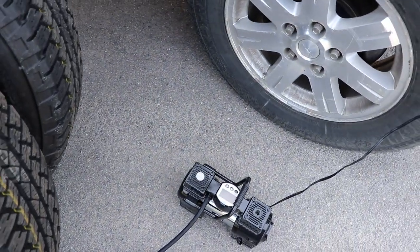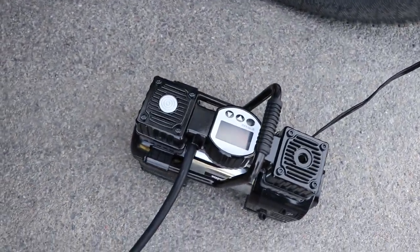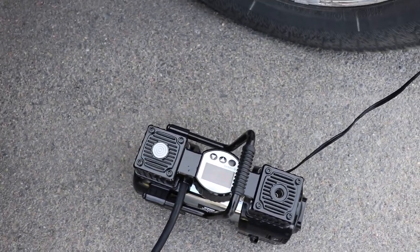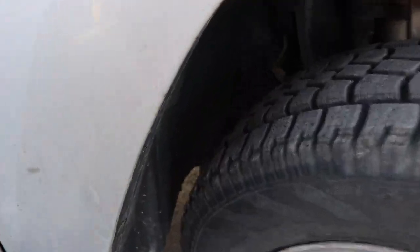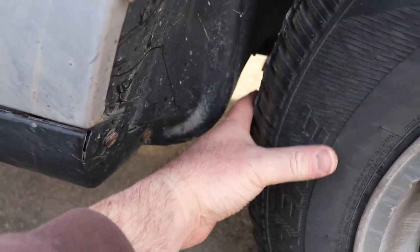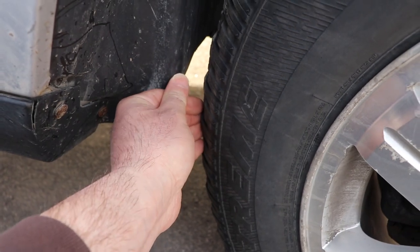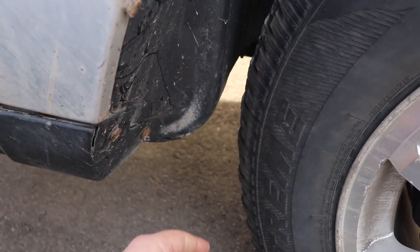I'm just pumping up the tires. The pressure gauge is off about 4 psi in calibration. When checking the clearance space, I've got about an inch to inch and a half, so I'll probably have a bit of rub.